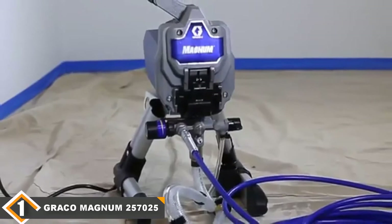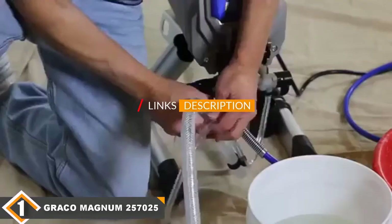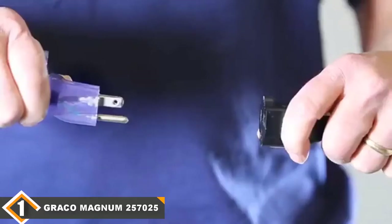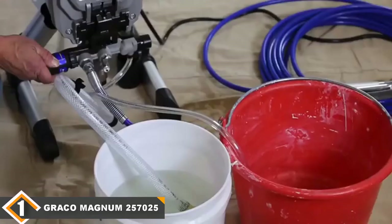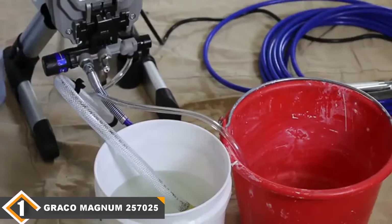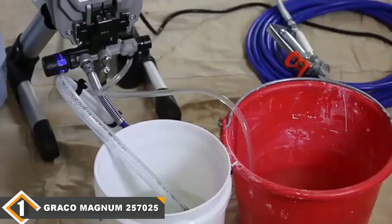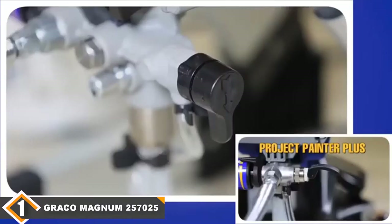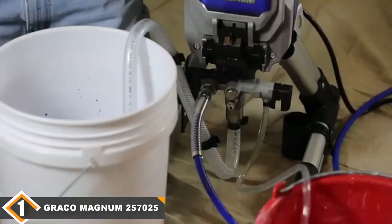The number one position is dominated by the Graco Magnum 257025 Paint Sprayer. Graco is a powerhouse American brand in professional fluid handling systems, and its Magnum Project Painter Plus Airless Paint Sprayer comes through as a top choice for homeowners and DIYers. As a jewel of its DIY series, the Magnum 257025 gives you the confidence to handle both interior and exterior paint jobs. It is particularly well suited for ceilings, thanks to its stainless steel pressure pump and adjustable pressure control for variable speed spraying of tinted and untinted paints.